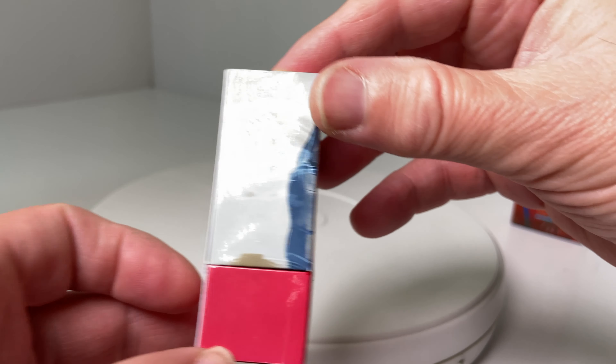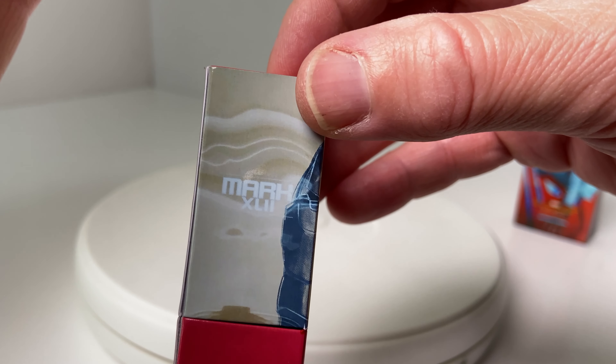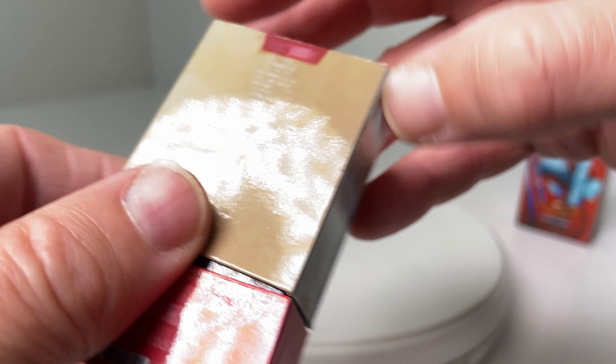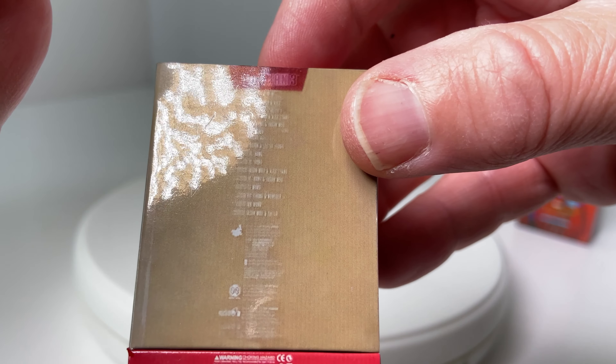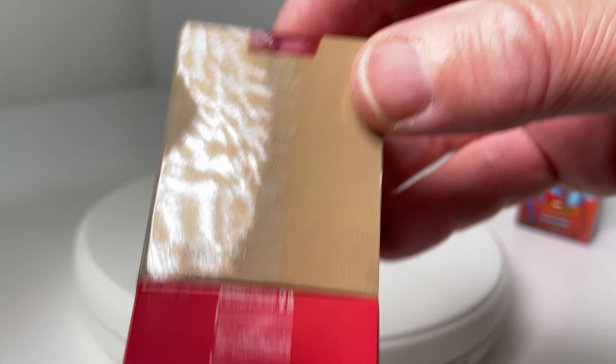One of my favorite figures and one of my first figures — it was a die-cast version of the Hot Toys figure, which is superb. This miniature box is just a little bit of fun to keep me ticking over.